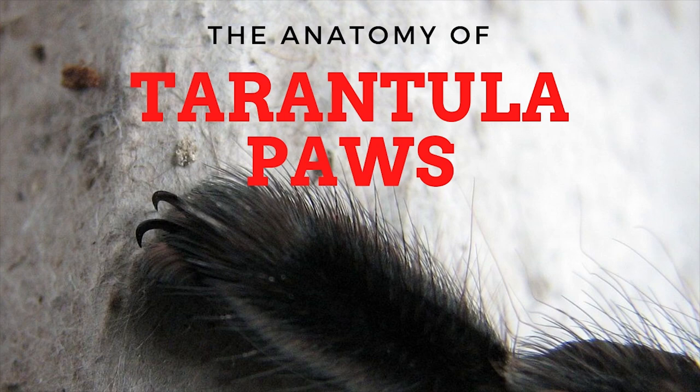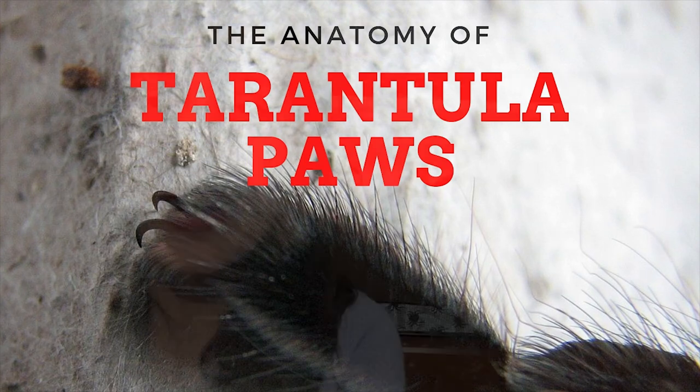What's up guys, Patricia from tarantula heaven.com. Today we're going to talk about something that spiders recently got viral for: their tarantula paws. If you're new to this channel, my name is Patricia and I put out tarantula videos every single week, along with my tarantula Tuesday newsletter which has more spider tips and blog posts.